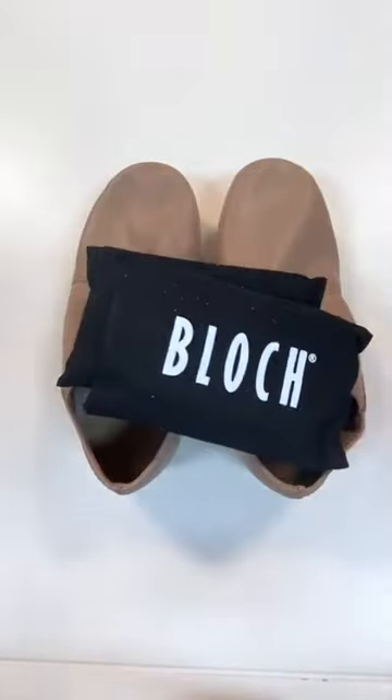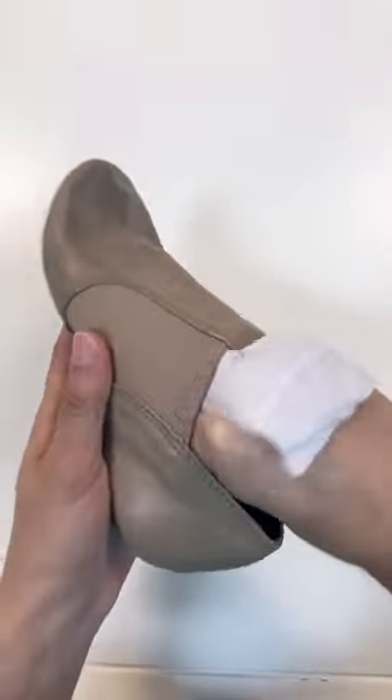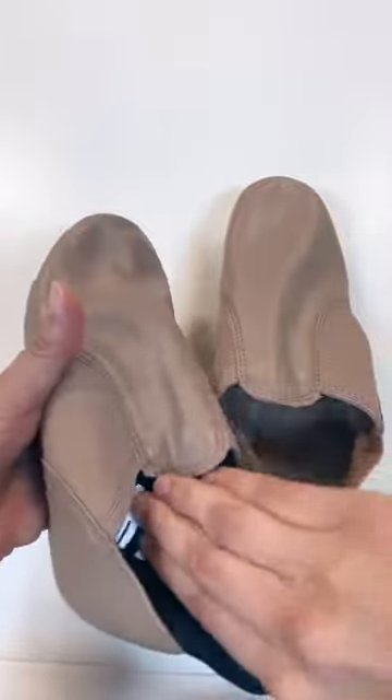Let me introduce you to the Block Odor Eliminator. This is a great tool for after dance class when your shoes are all sweaty. You're just going to wipe the excess moisture from inside both of your shoes, and then you're going to stuff that pouch right inside.